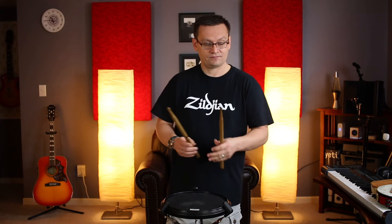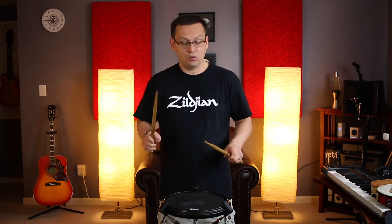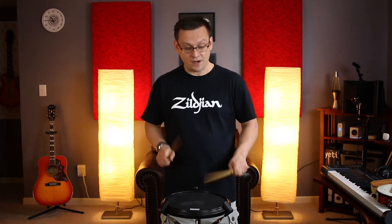Next we're combining eighth note flam paradiddles and 16th note flam paradiddles in number two. We'll go through it twice. One and two and — ready, go: one and two and three e and a four e and a, one and two and three e and a four e and a.